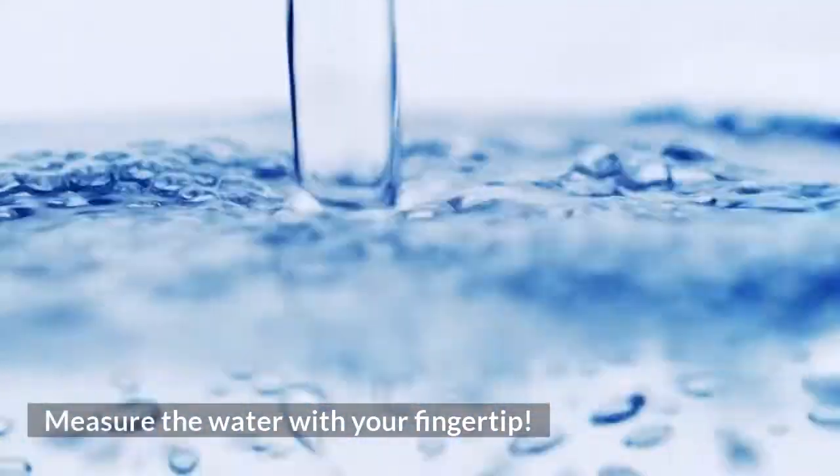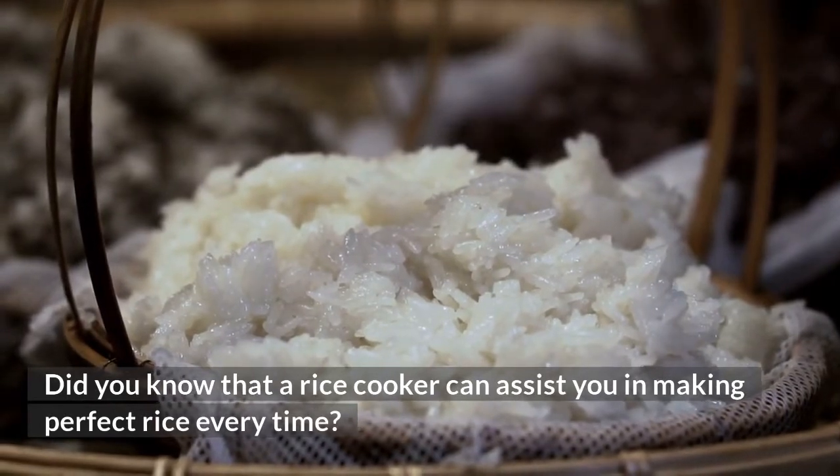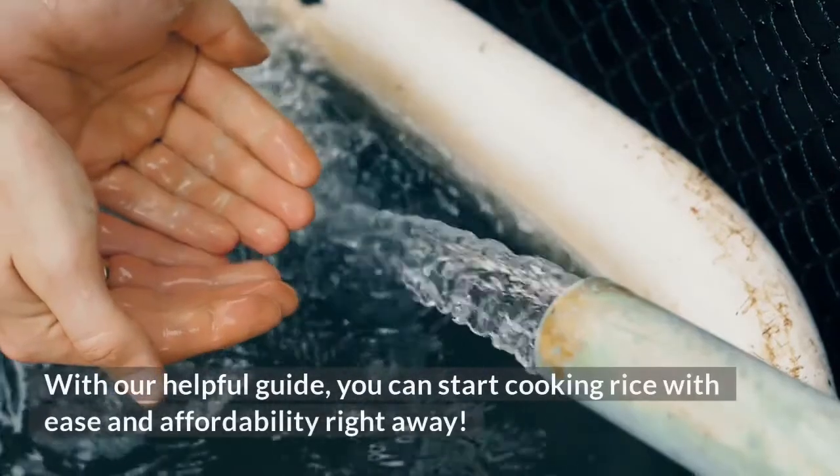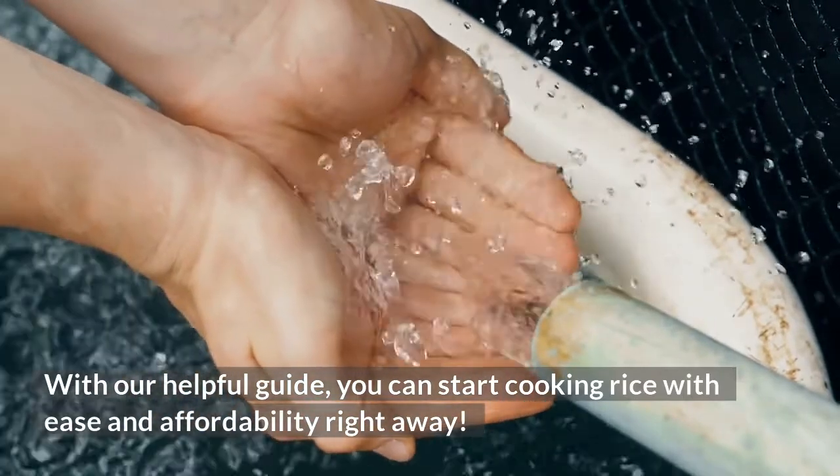Measure the water with your fingertip. Did you know that a rice cooker can assist you in making perfect rice every time? With our helpful guide, you can start cooking rice with ease and affordability right away.